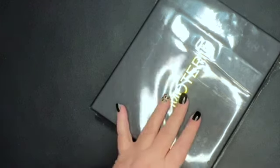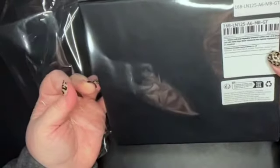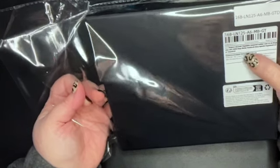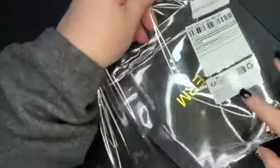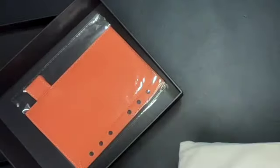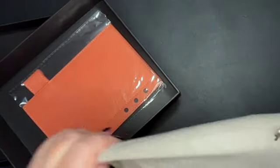The next thing I ordered was another Moterm cover, and I already have too many, but I cannot resist. This one is the Moterm Full Grain Vegetable Tanned Leather Luxe 2.0 A6 Rings with 30 millimeter rings. I'm going to show you the color because it is a new color. I cut out these little labels where it describes what it is and tape them to the side of my box to keep the label. Oh, it smells so good. This is the new grapefruit color.